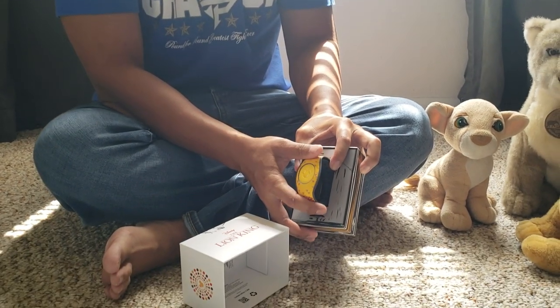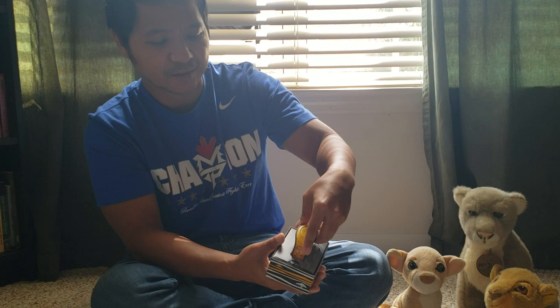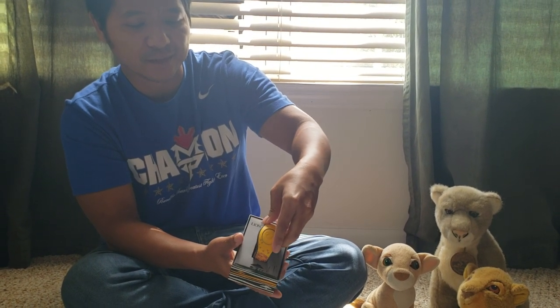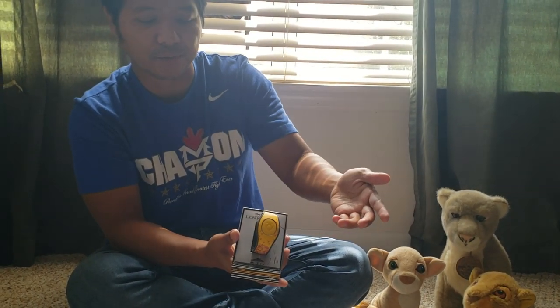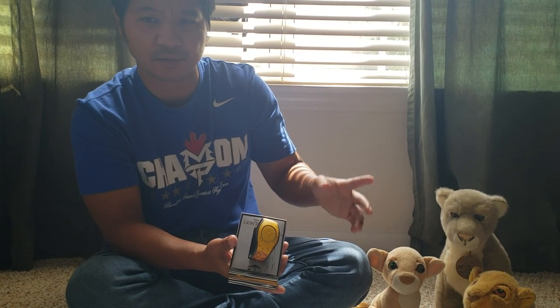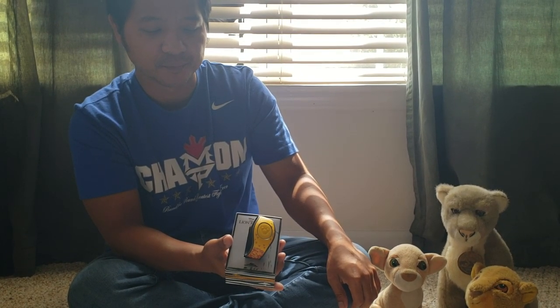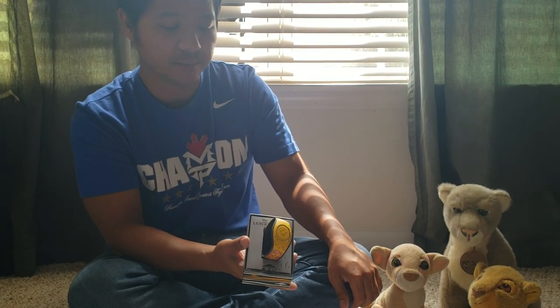I think I covered everything I wanted to. I got to Disney Springs and I love collecting the Magic Bands that are based on new movies coming out, whether it be live action or photorealistic like The Lion King. That's all I want to say — thank you for watching.